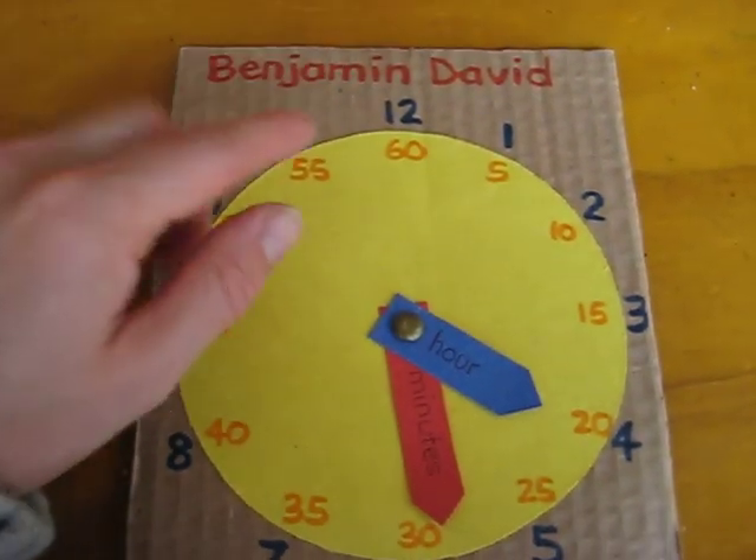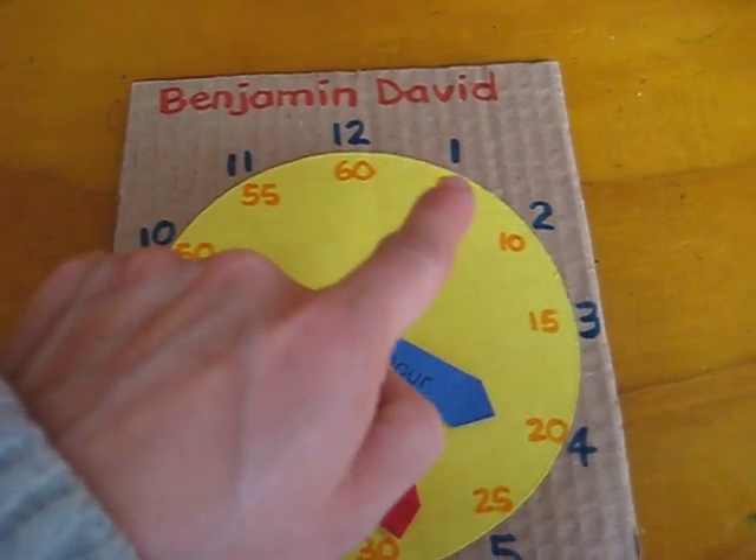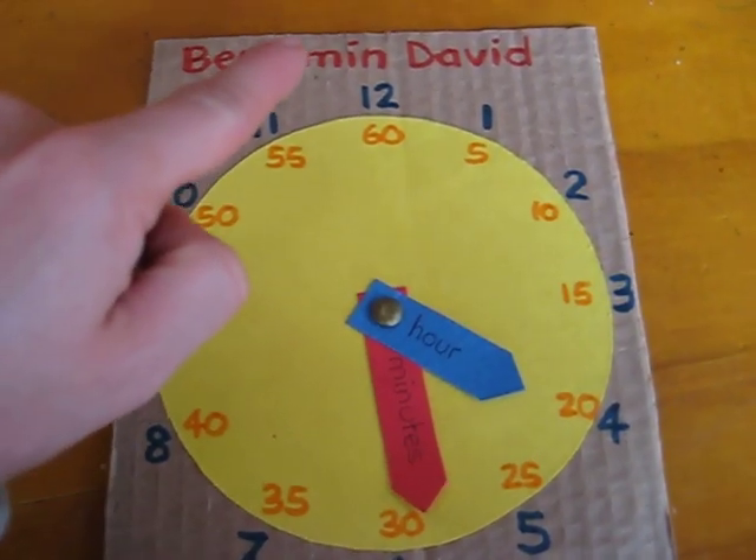Here, the kids made their own clocks. First we wrote 1, 2, 3, 4, 5, 6, 7, 8, 9, 10, 11, 12.